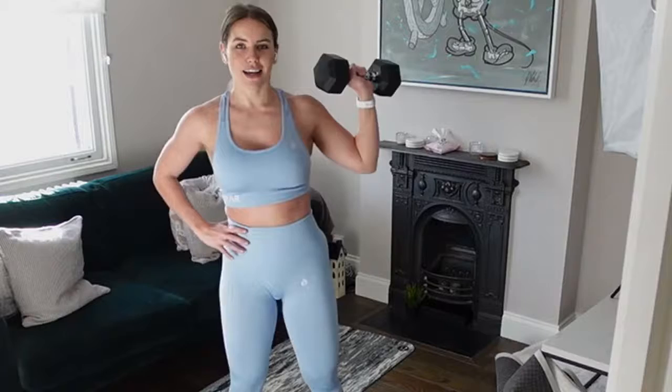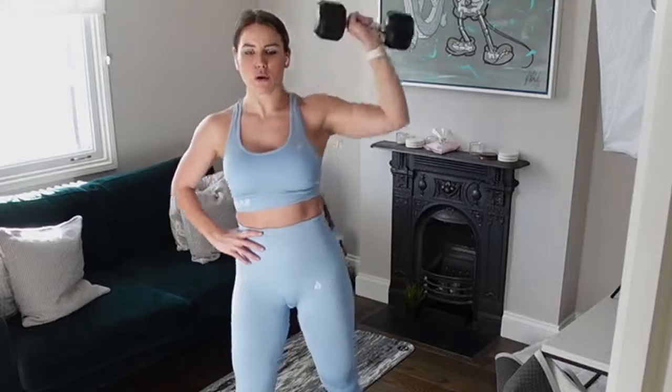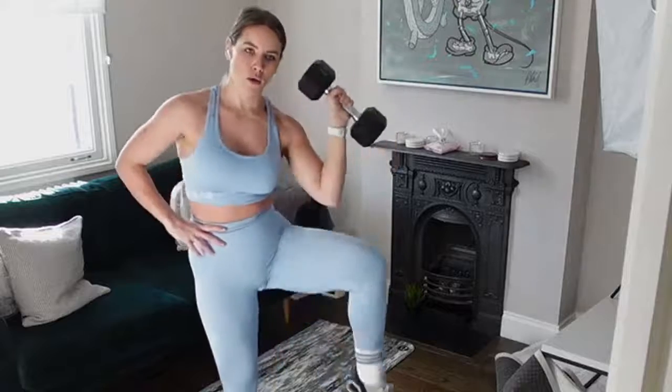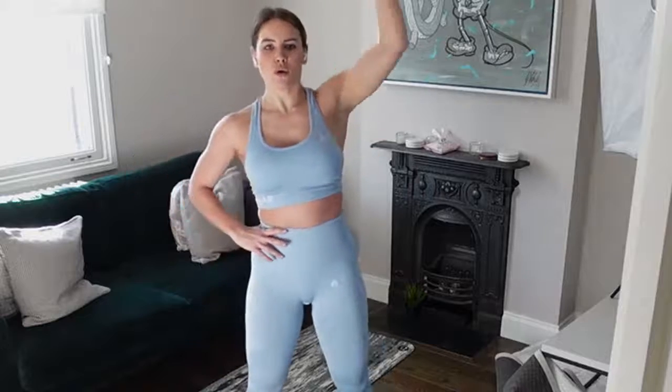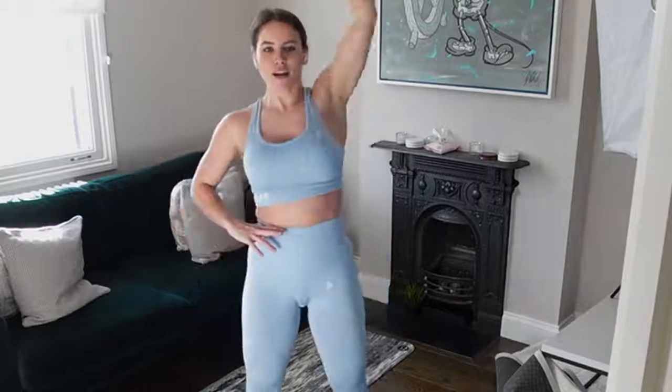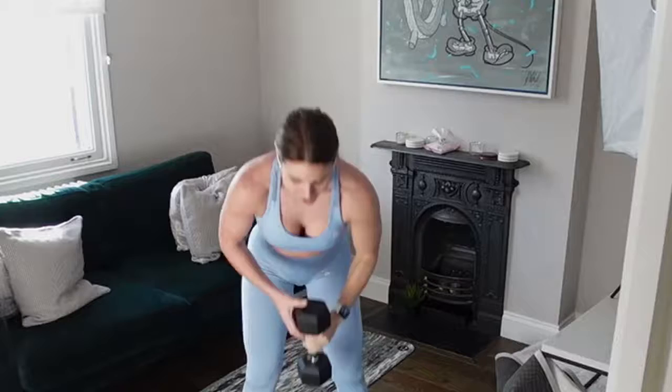Grab that weight, get ready, 3 seconds. Let's go — bring that weight all the way back down to shoulder height. Crunching. Good job, over halfway there. One more... that's circuit number two done.